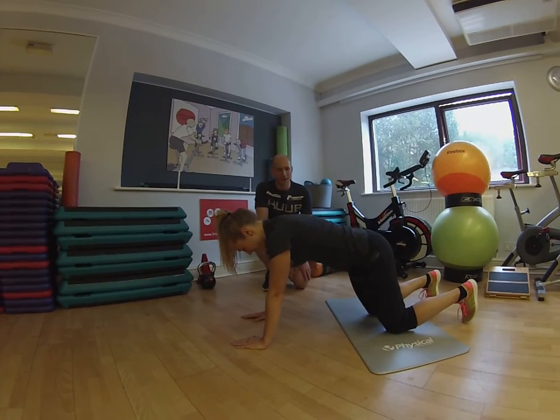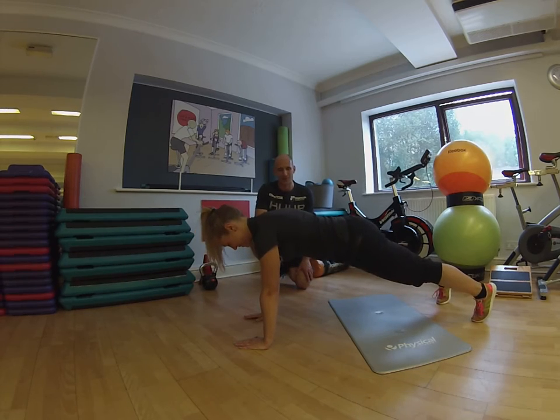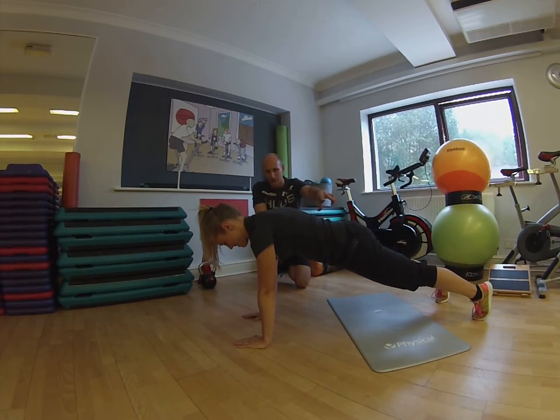Into a hand march now, so if you can straighten your legs for me, come up into a plank position — that's great. Keep a brace on your abdominals all the way through, and aim to keep your hips level.